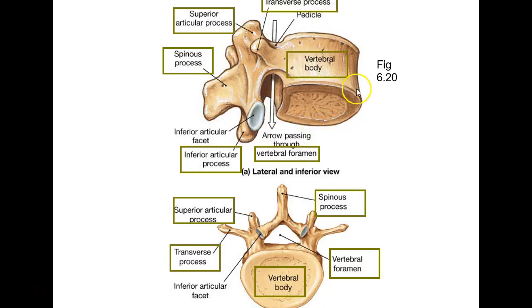This is a lumbar vertebra. Just look at the big parts: the vertebral body — the big part, also called the centrum. There's your vertebral foramen where your spinal cord goes. That's your spinous process. These are your transverse processes poking out to the side.